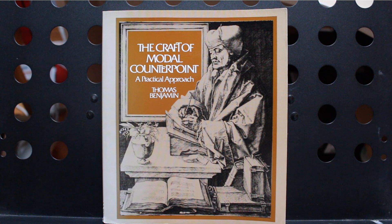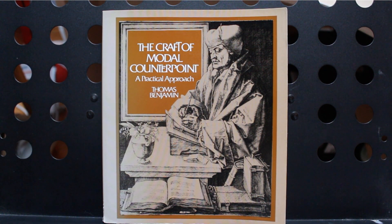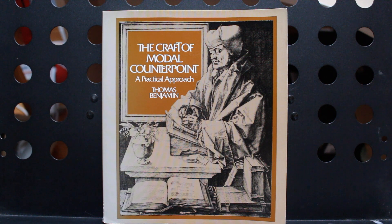Hi everyone! As its title suggests, this book offers a step-by-step method for learning late renaissance style counterpoint. As always, I'm not affiliated with the author and don't necessarily endorse completely his opinions and concepts.